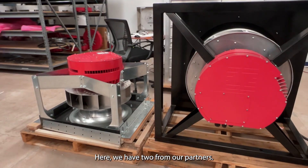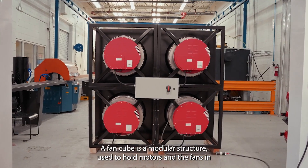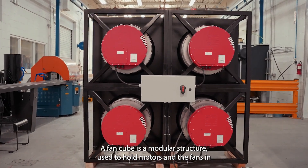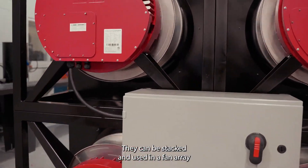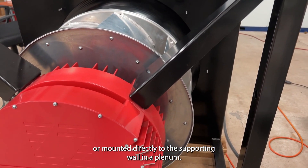Today we're talking about fan cubes. Here we have two from our partners. A fan cube is a modular structure used to hold motors and their fans in commercial HVAC applications. They can be stacked and used in a fan array and mounted directly to the supporting wall in a plane.